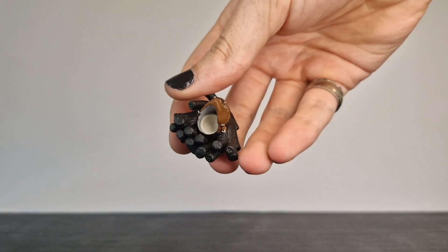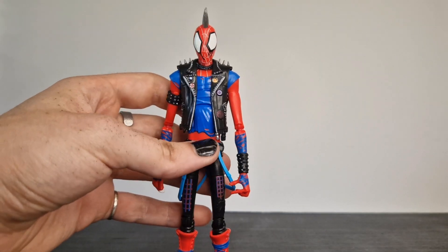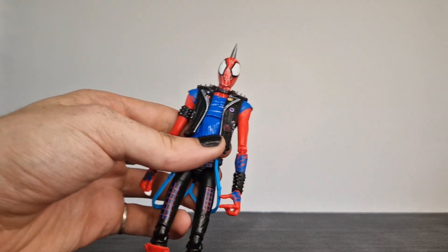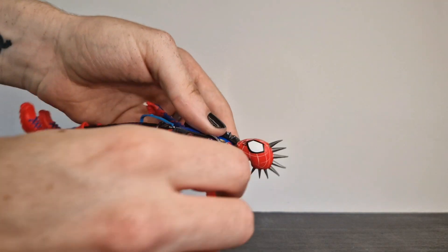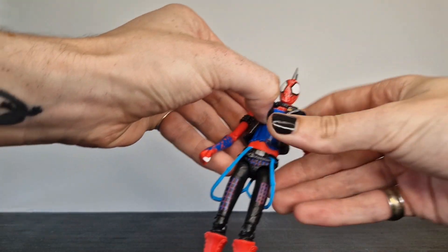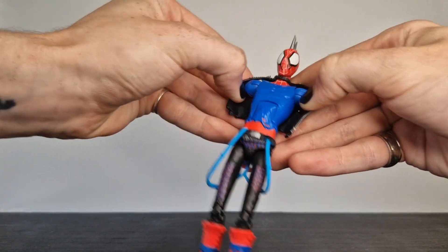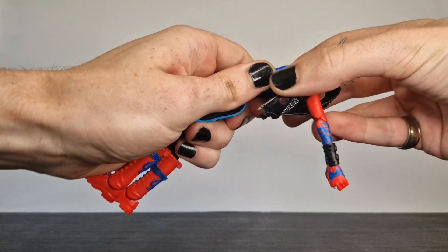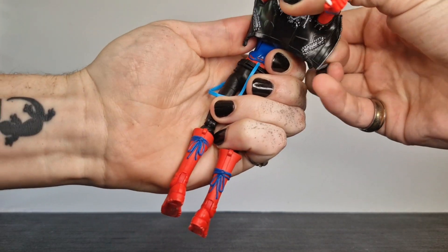Worth pointing out, the sculpt itself is done by a guy called Orobus — I think it's Orobus22 on Instagram. Again his link will be in the description as well. I didn't buy it from him, I bought it from RDJ Customs, but I just want to credit the original artist of the sculpt itself.